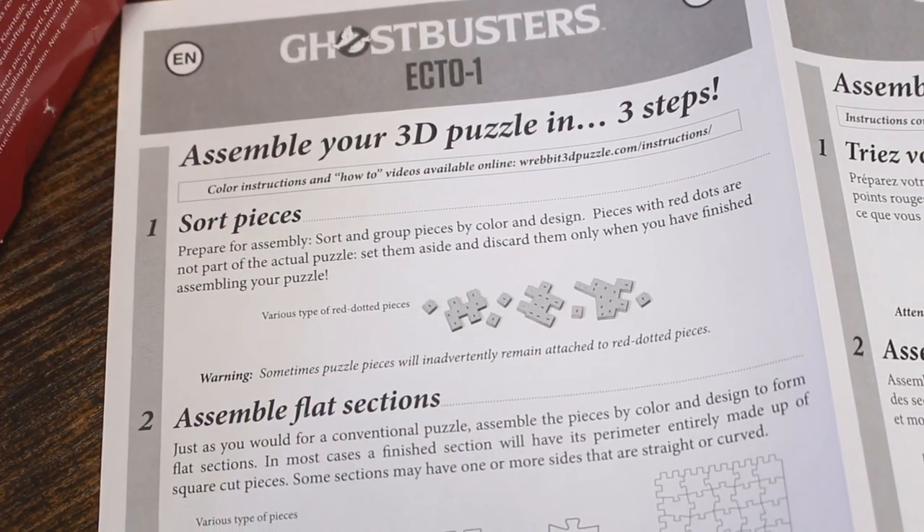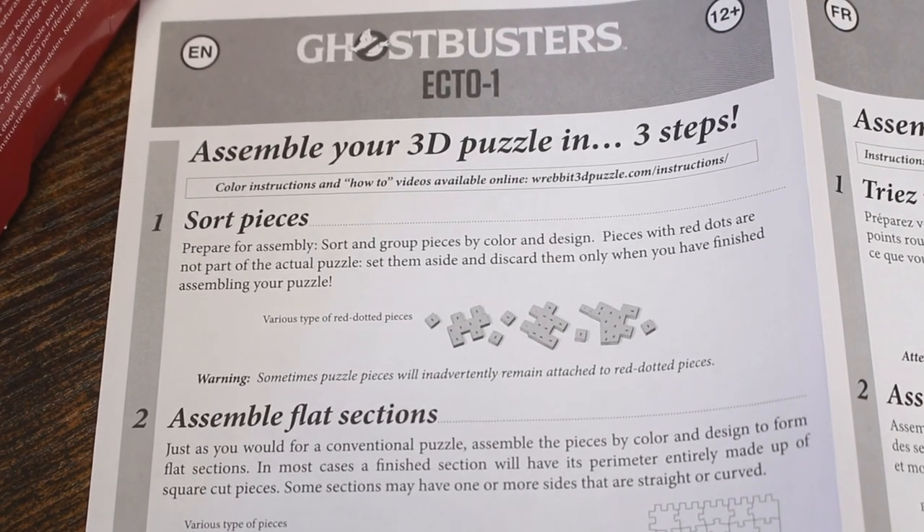Revit did include some instructions to aid in this build. Their very first step is to sort pieces, so I'm on the right track. I'm going to go ahead and start the build, and I'll see you when I'm finished.